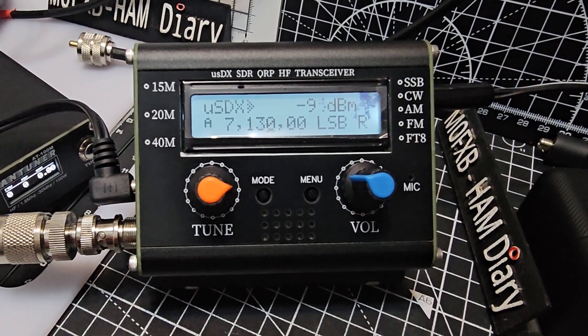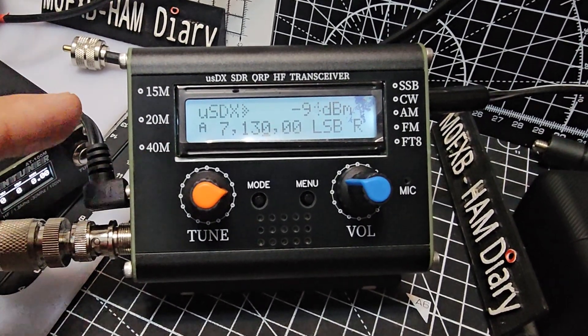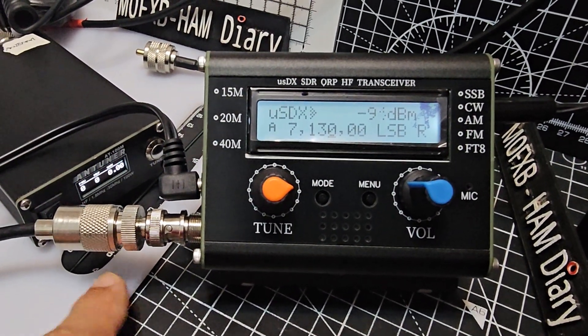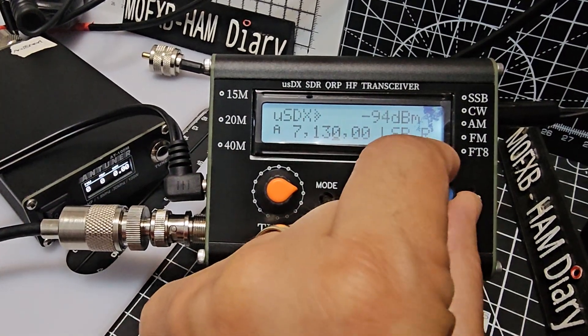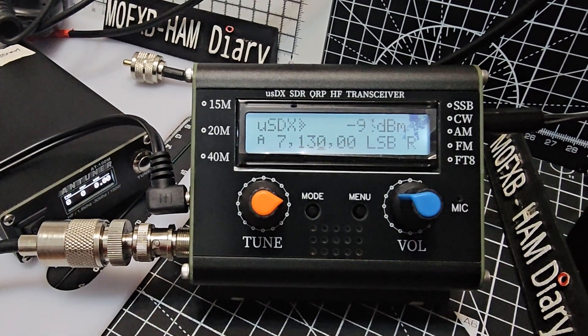M0FXB, welcome back to the channel. This is a budget USDX three-band 15, 20, 40 meter radio, advertised as 5 watts. I've got my little tuner there as you can see, built-in mic, and it's got a separate volume control. The noise you're hearing in the background is my Zyg.